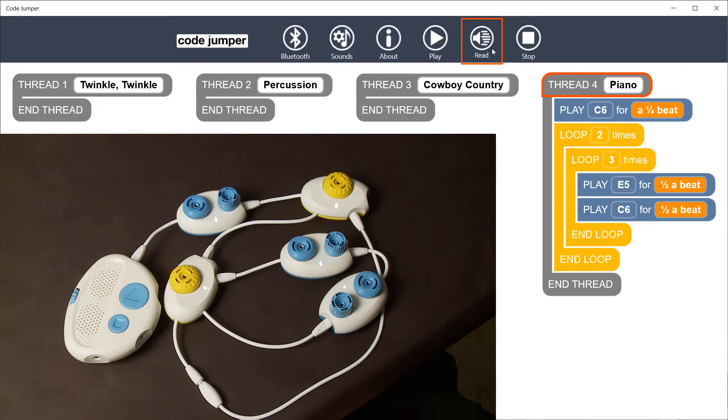And loop. And loop. And thread. Listen carefully when play is pressed for the repeated sounds. You should hear thirteen sounds in this example.